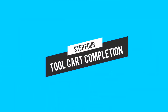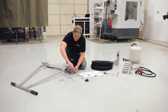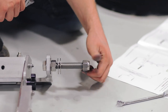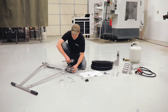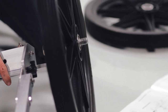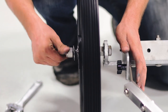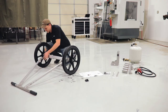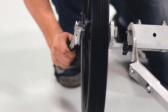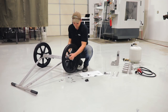Now let's do step four which will complete the tool cart. Start by taking your 15/16 wrench or adjustable wrench and removing the lock nuts on the ends of your toolbar and one of the large washers. Take one wheel, lift up the toolbar, and slide the wheel on, then do the same on the other side. Put the washer and lock nut back on the axle. You don't want to get this too tight or you'll put extra strain on the bearings — just get it snug. If you tighten this excessively it will affect the rotation of the wheel.